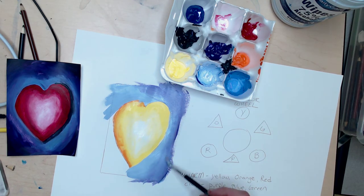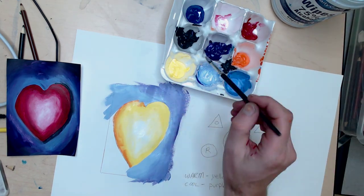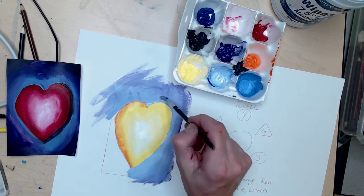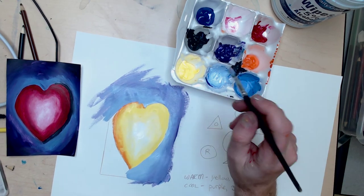If you're doing a marker, you're probably not going to be able to blend — but that's fine, you can still do some cool things. Maybe do a pattern on the back, or a pattern on the front, or maybe some polka dots on the heart or in the background.